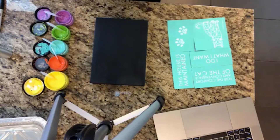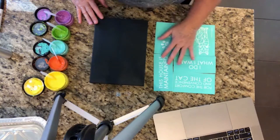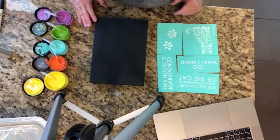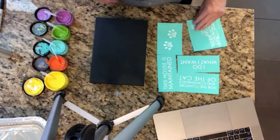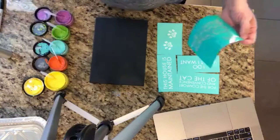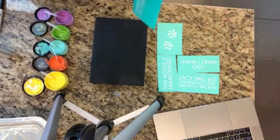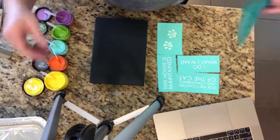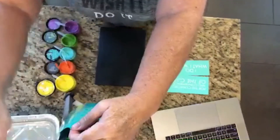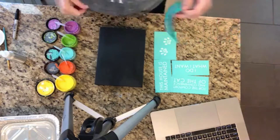My friend loves cats and this is the geocat transfer that Chalk Couture has. I'm not going to be able to get it all on here, but I may be able to put some on the front and some on the back. The first thing is I've already got colors ready — she likes a lot of colors. So these are the colors I've picked for this project.